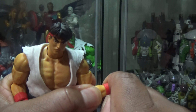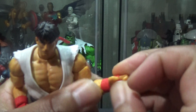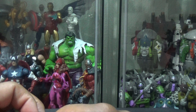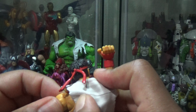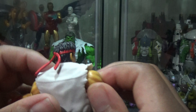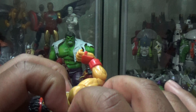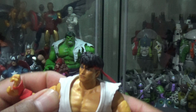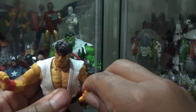He's got his hands molded in there — if you can see that, it's pretty cool. Then he comes with two other hands here. Like this wrist gauntlet, it's molded on so you can't take this off. That just pegs in there. So let's try the other hands on.